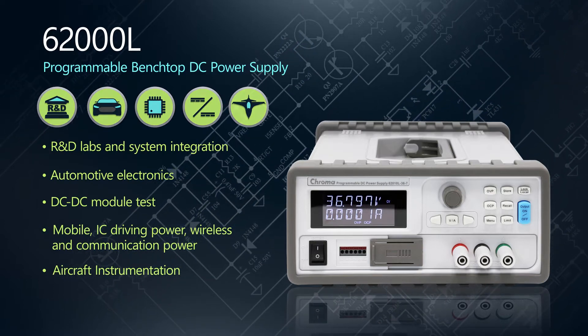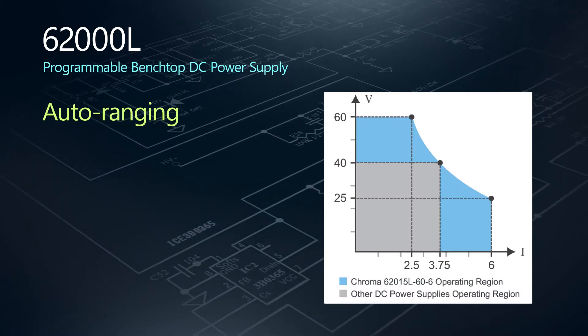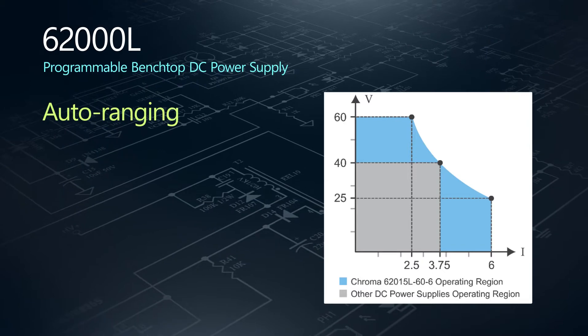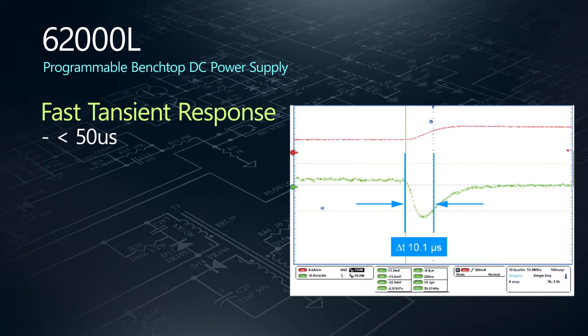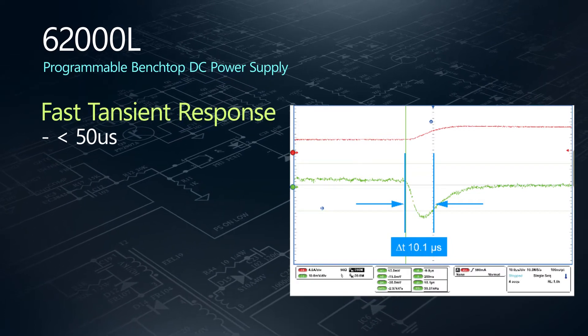Let's take a look at some of the features. AutoRanging allows you to freely adjust the voltage and current, so all of the power is available across all of the voltage and current settings. And when a dynamic load change occurs, the 6200L quickly returns to stable DC output within microseconds.